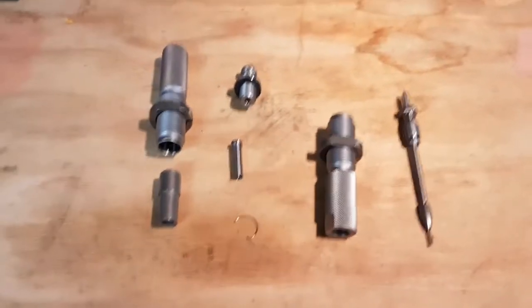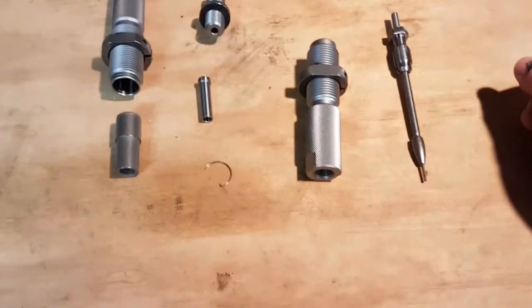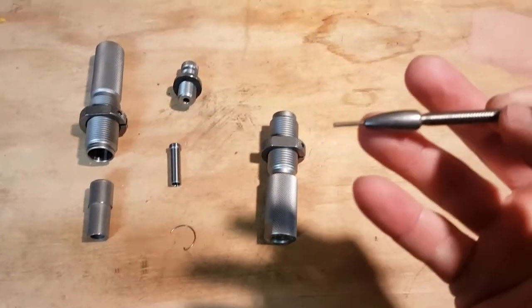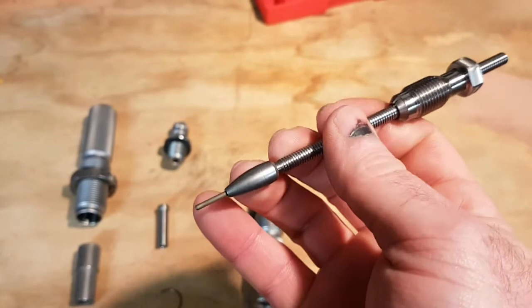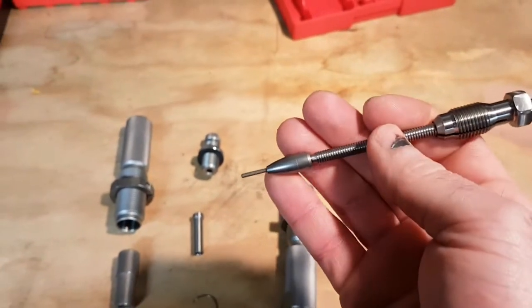This is the Hornady custom die set for the 300 Win Mag, and I want to show you a couple of reasons why I really like these dies. One is the expander bore on the die — it's very nice and smooth. It is removable so you can replace these pins if one breaks.